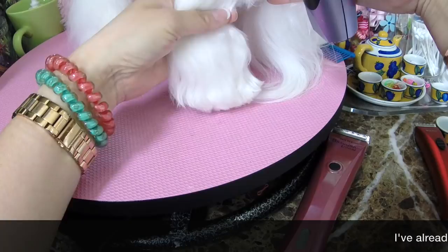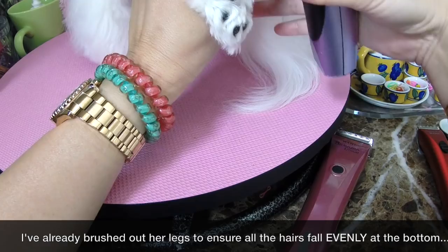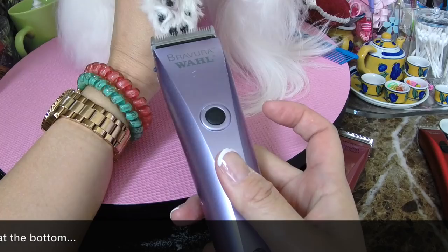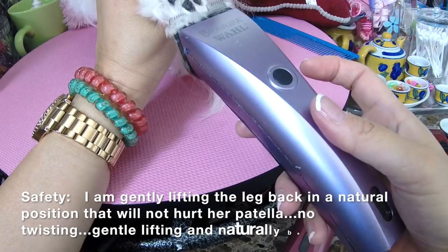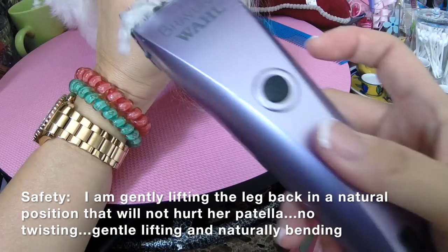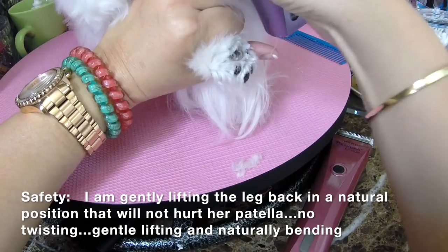We'll start with the back. I'm going to bring all the hairs of the leg down and make sure it's all even before I grab the paw and tilt it backwards. Then I take the buzzer — on the 15 setting — and go parallel to the pads. You never want to go in at an angle because it will hurt them. You just want to go parallel and scoop out the feet. Because her pads are so little, you can do it in almost one pass.